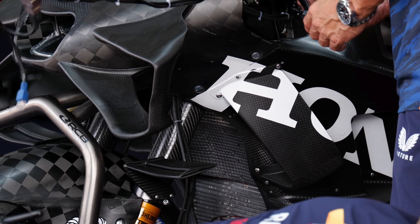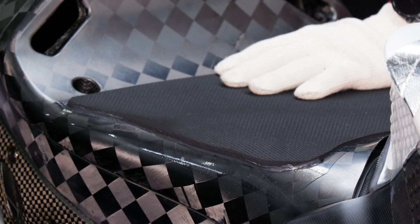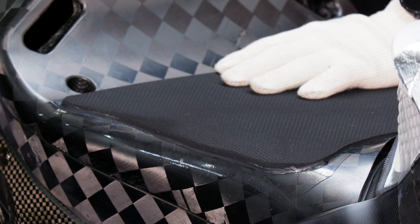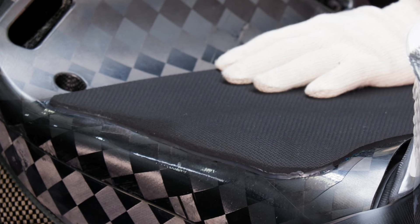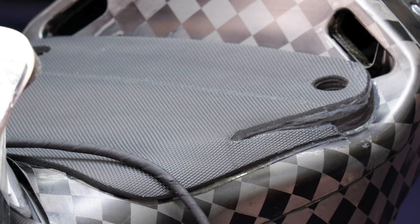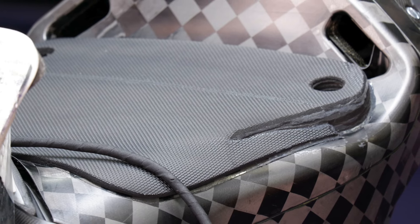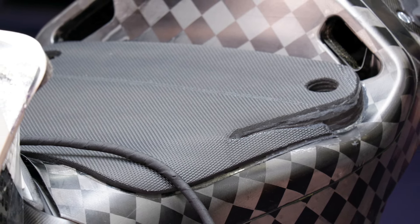Another area they were working on was getting the riders comfortable, but also possibly shifting the rider's weight a little bit forward. Here you can see one of the raised seats they were using, which was then changed to a thicker one. The front stays at roughly the same thickness, but the back is slightly raised up. This is either providing a little bit of comfort for the rider, or more likely trying to shift the rider's weight a little bit forward on the bike.